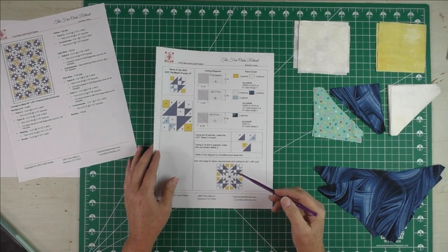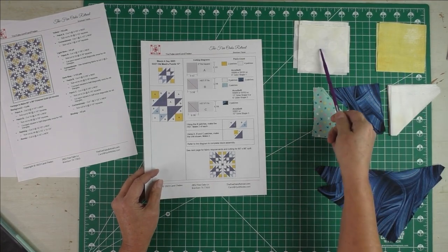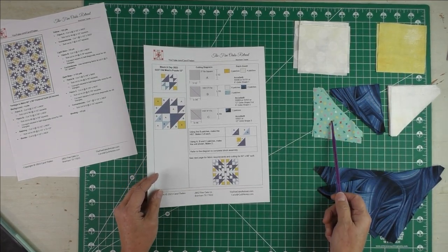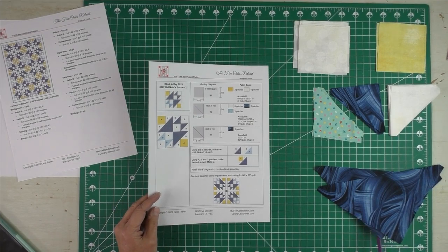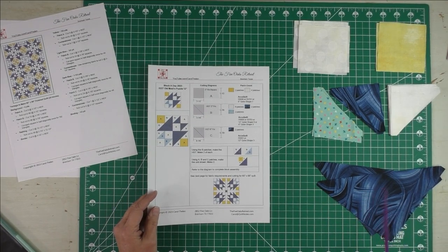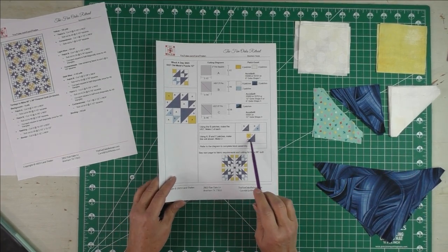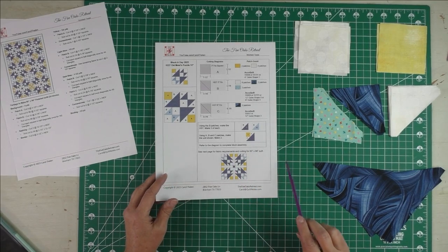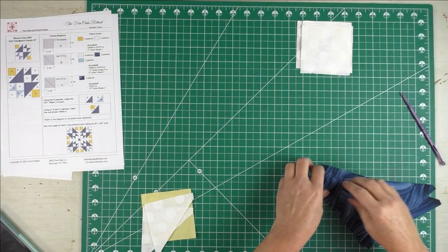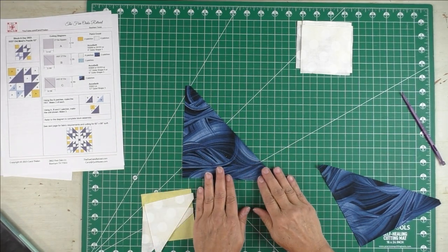Now I'll show you the pieces of fabric I cut. Here are the A patches — your squares. Here are the B patches — the small half-square triangles. And here are the large half-square triangles, the C patches. I'm going to put the half-square triangles together and show you how those go together, including the corner unit.